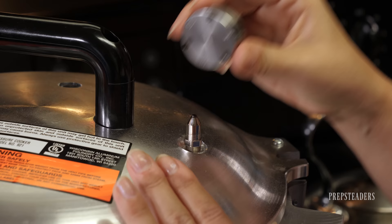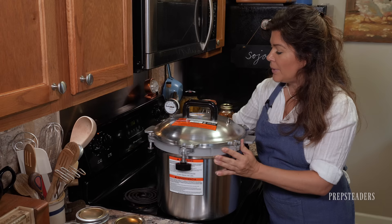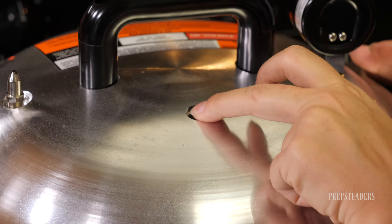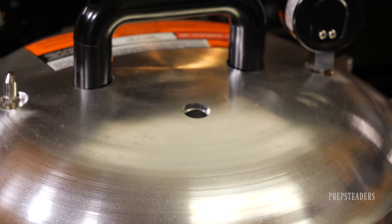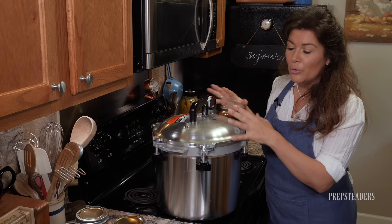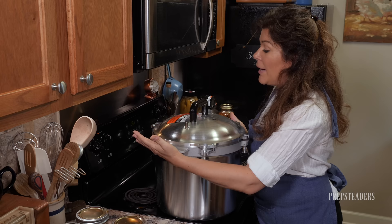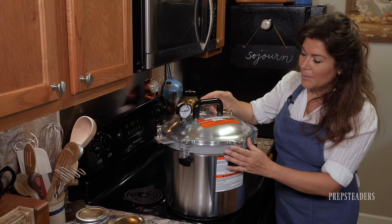You don't put the weight on at first — you have to wait until a certain thing happens before you know it's time. There's also a little nubbin on the back that's a safety rubber stopper. Before the whole thing could explode — which everyone dreads — they've built this rubber stopper in so that it would blow out first and depressurize before anything catastrophic happens. So be thankful that little nubbin is there.